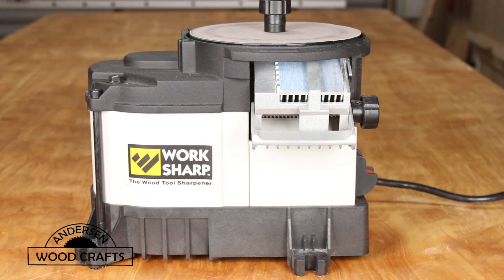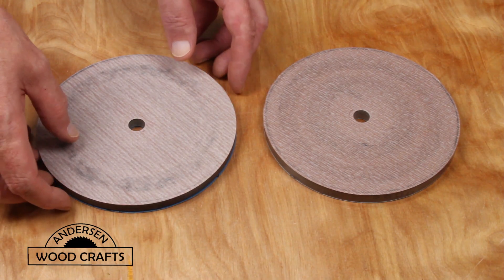So far I am extremely happy that I made the purchase. For a novice like me when it comes to chisels and hand planes, it's nice to have a tool that helps you keep them nice and sharp. Please give this video a like and don't forget to subscribe to my channel if you haven't already. Now let's see how you keep a nice sharp edge on a chisel with the Workshop.